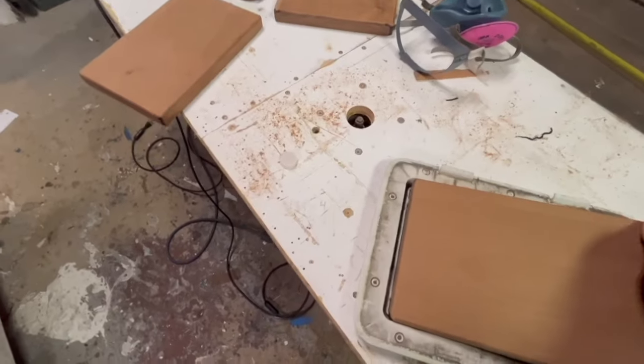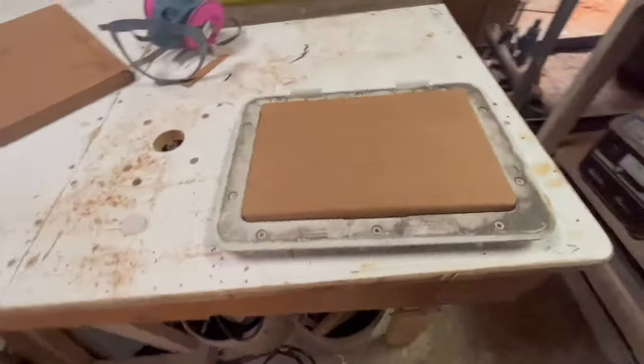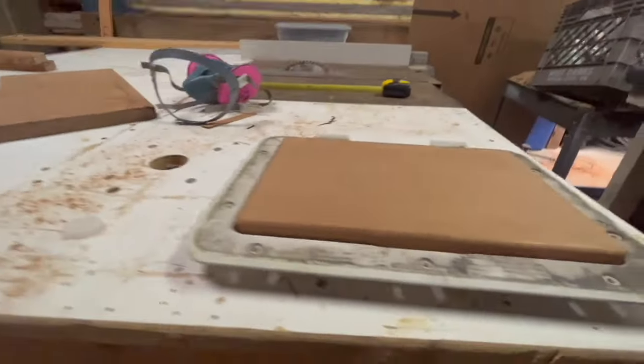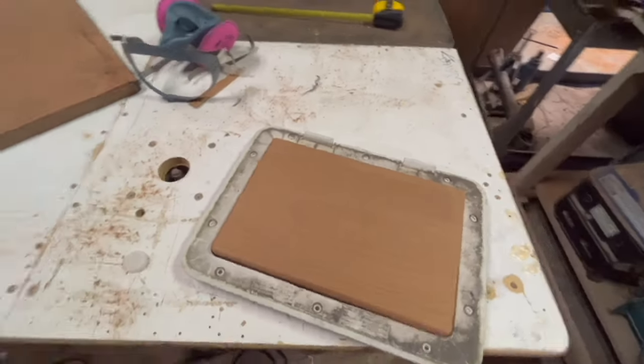Test fit. I like it — it's a little bit tall, maybe a lot tall, but whatever. Looks good.